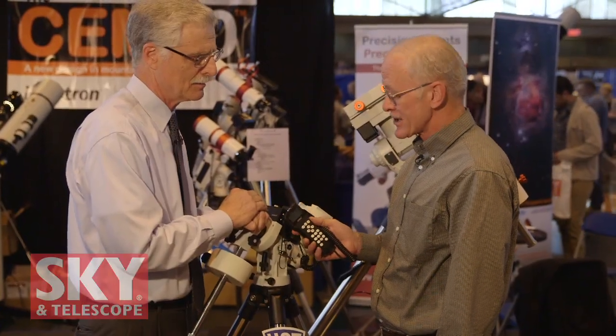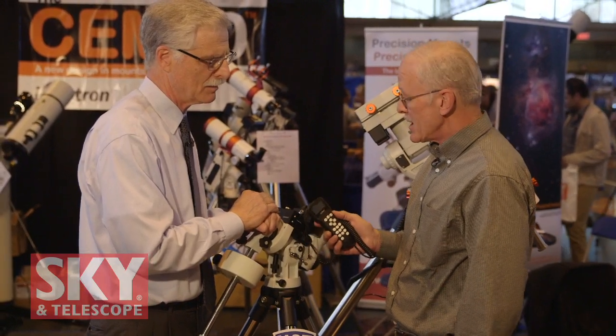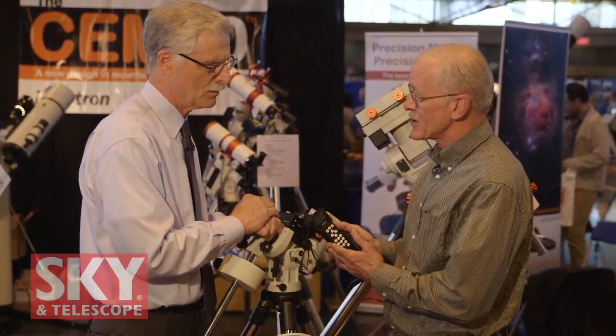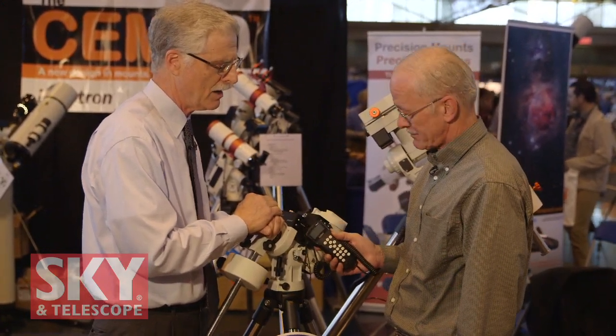That's exactly right. I've experienced the same thing. You can put this mount down for weeks at a time, pick it up, move it outside, turn it on, and know exactly what to do and where to go without having to refer to a user's manual. It's very, very user-friendly.